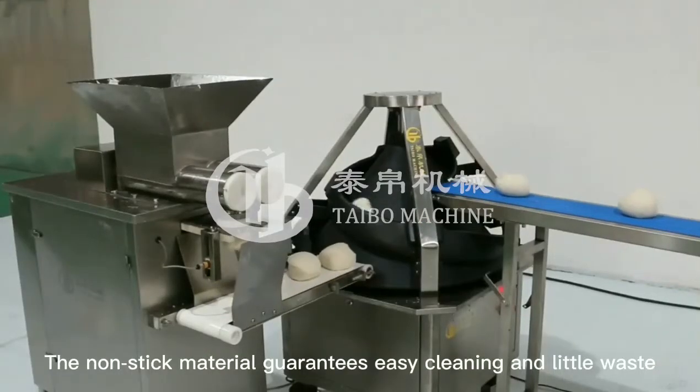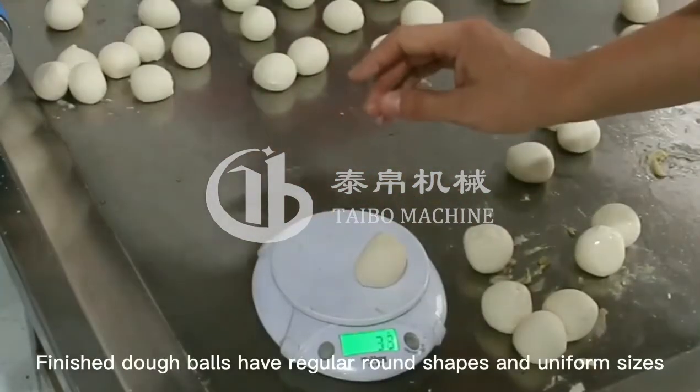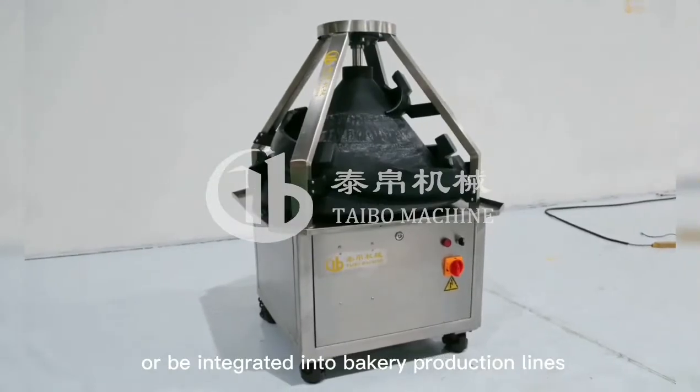The non-stick material guarantees easy cleaning and little waste. The finished dough balls have regular round shapes and uniform sizes. It can be used as a stand-alone machine or be integrated into bakery production lines.